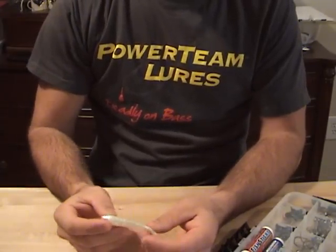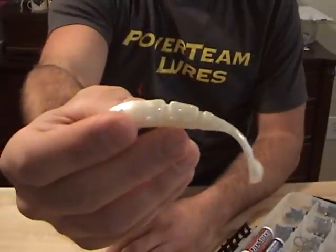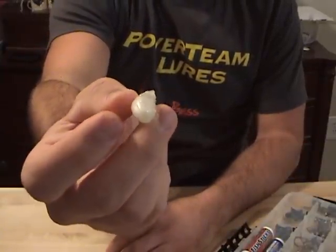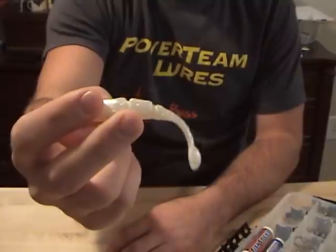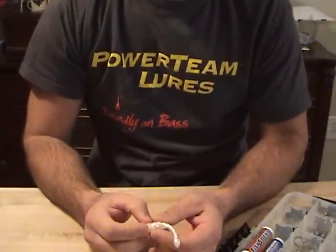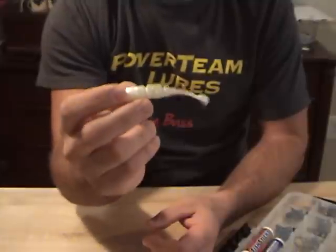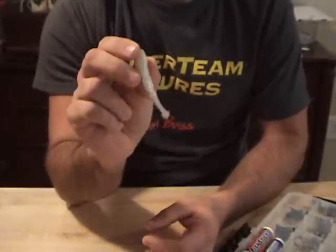Hey, what's going on guys? Today's video we're going to be rigging up the Power Team Lures 3.6 JP Hammer Shad. It's my go-to bait for the drop shot rig — it's got crazy action. If you guys want to see for yourself, head over to the Power Team Lures channel. There's a video on there of this bait with some underwater footage. It just comes alive on the drop shot rig, so definitely check that out.